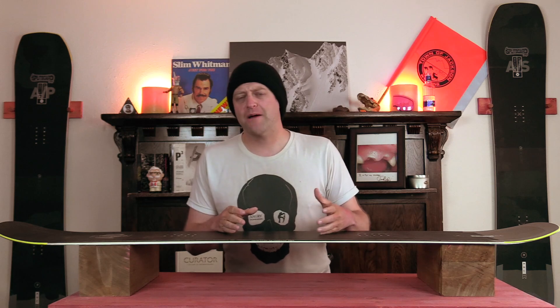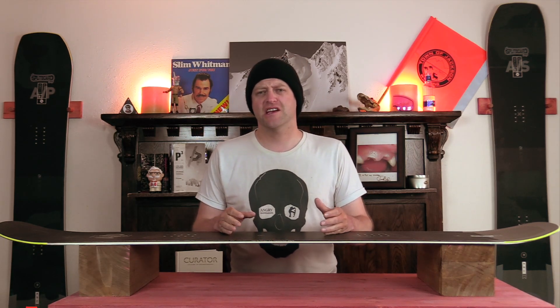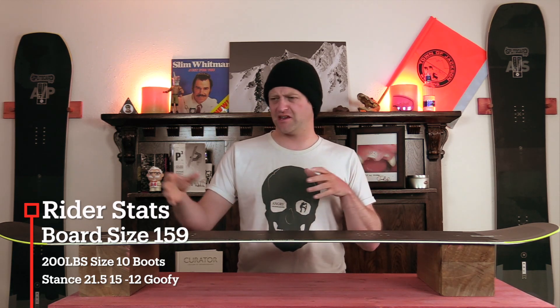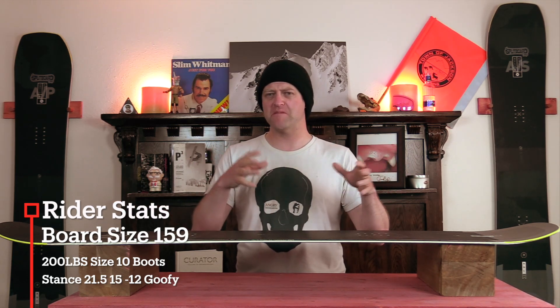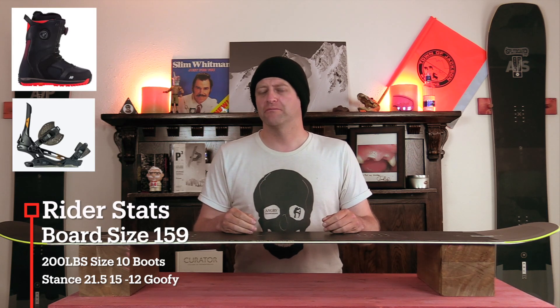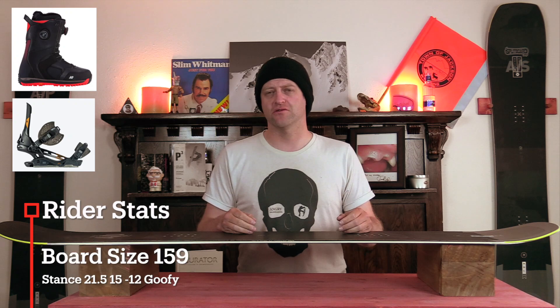I rode this board at Arapahoe Basin on a sunny bluebird day with moderate winds at times. The snow was firm, fast, there was death cookies, ice, chunder — kind of just a mix of everything in between — and I rode it with my Rome Black Label bindings and my K2 Thraxxus boots.